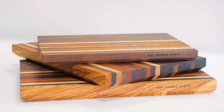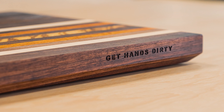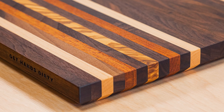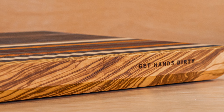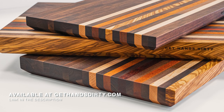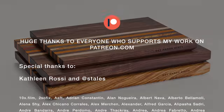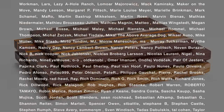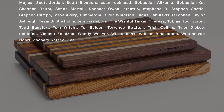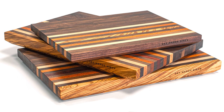And here they are — three beautiful cutting boards made out of walnut, maple, two exotic species, and a very special olive tree over 500 years old. The two medium-sized boards are available on my shop at gethandsdirty.com. A big shout out to Zyro for sponsoring this video as well as to all my Patreon members. If you want to support my work too, head over to patreon.com/gethandsdirty. Thanks everyone for watching!